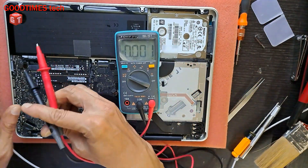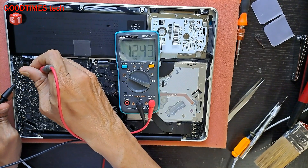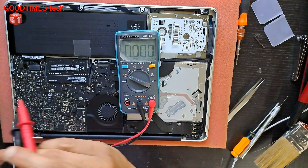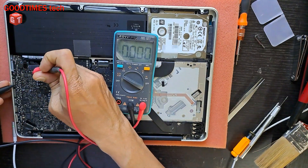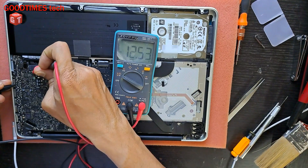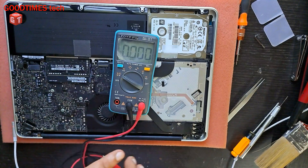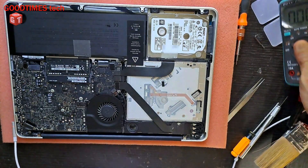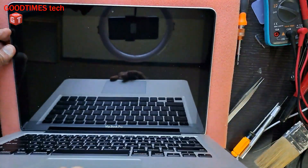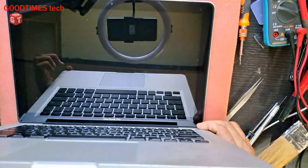I will disconnect the charging cable and check the battery voltage — it is 12.43 volts. When we connect the charger, it is 12.55 volts. So now the battery is charging. The laptop fan is not blowing fast and the keyboard as well is working fine.